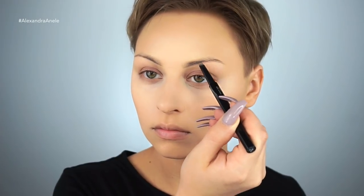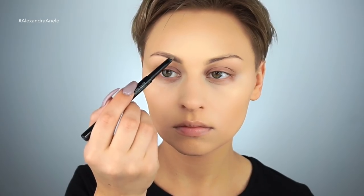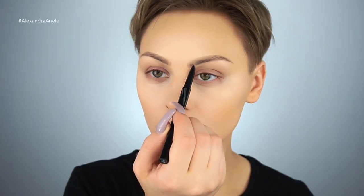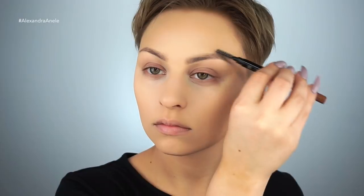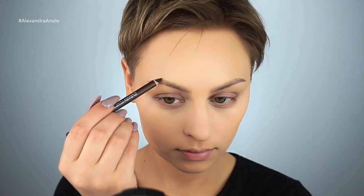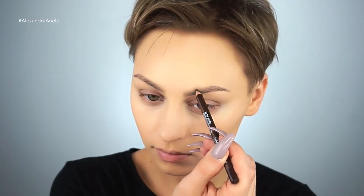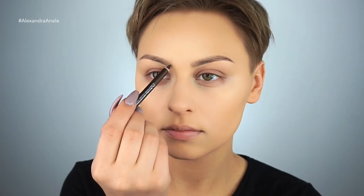For brows, I'm going to be mixing two products. I'm starting off with my Tony Moly brow pencil and doing the majority of my brow shaping with this, but then I'm going to be going in with a dark brown shade by Makeup Forever to intensify my brows a little bit. Her eyebrows were much darker than mine, and I didn't want them to be exactly like hers.